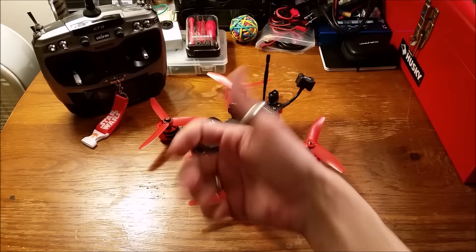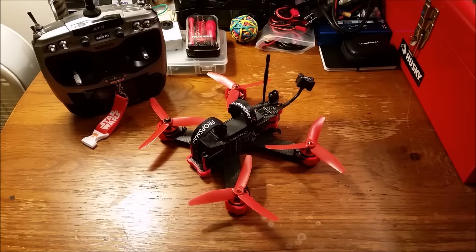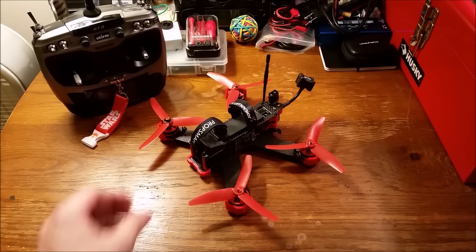Hello all, OniVox here with the Helipal.com and Storm Racing Drones Lumineer QAV210 Charpoo Storm Edition RTF Race Drone. Thank you to them for putting together such an awesome RTF package. Let's take a closer look.